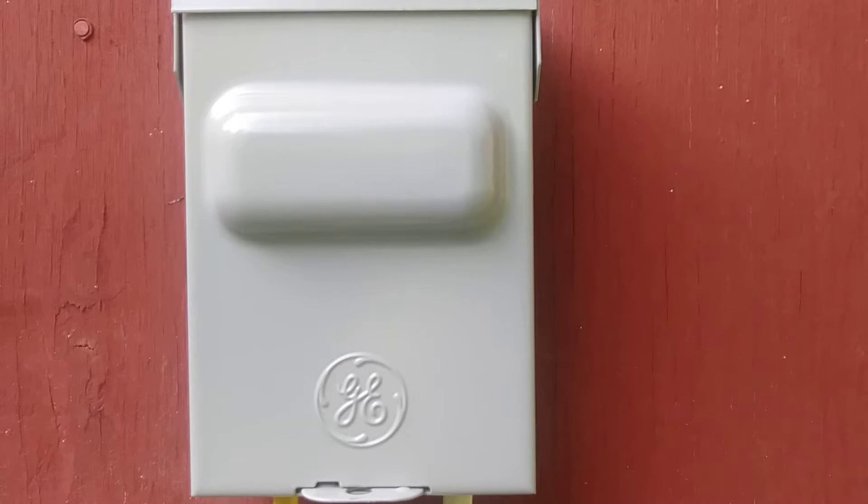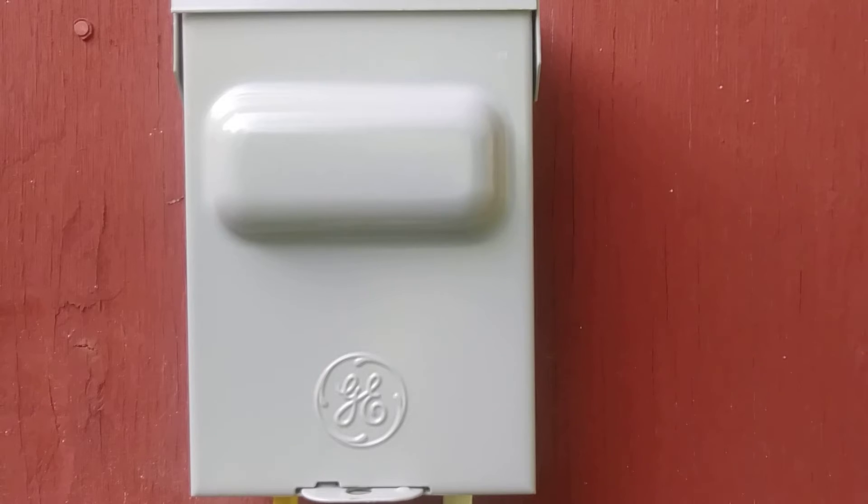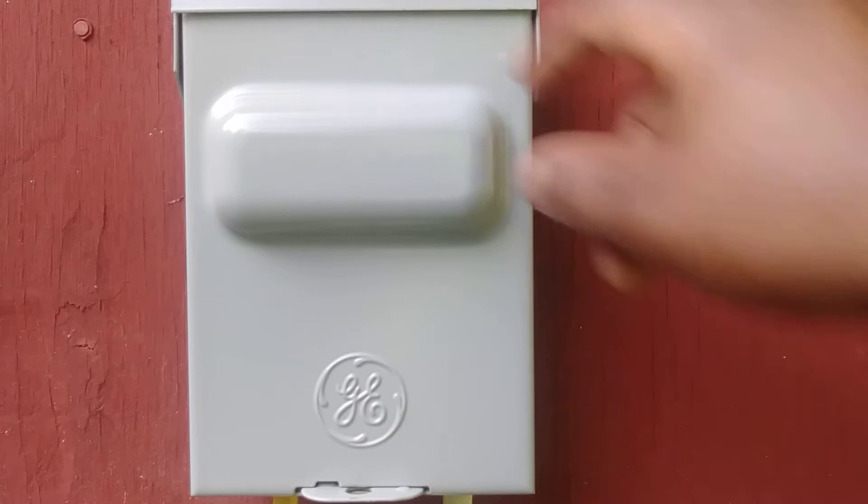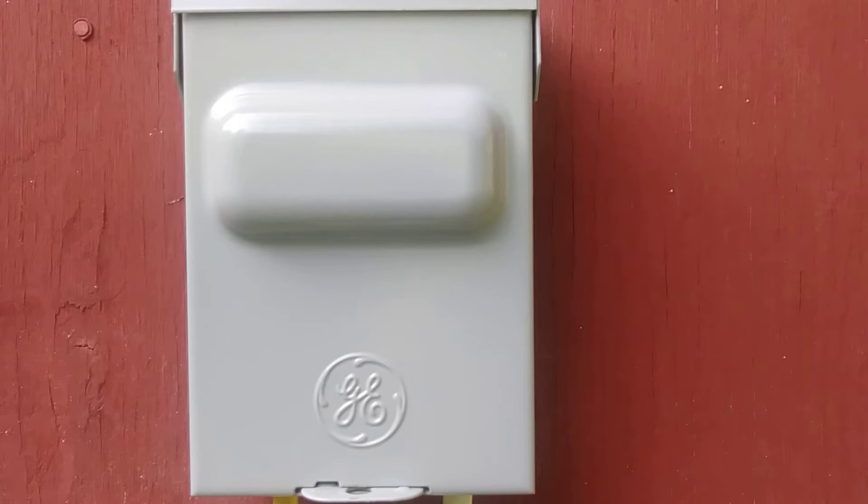I want to first talk a little bit about the disconnect itself. This particular disconnect is a non-fusible disconnect, meaning there are no fuses involved in the operation of this disconnect. You can get disconnects fusible or non-fusible. This is a non-fusible disconnect. This is also a 60 amp disconnect.